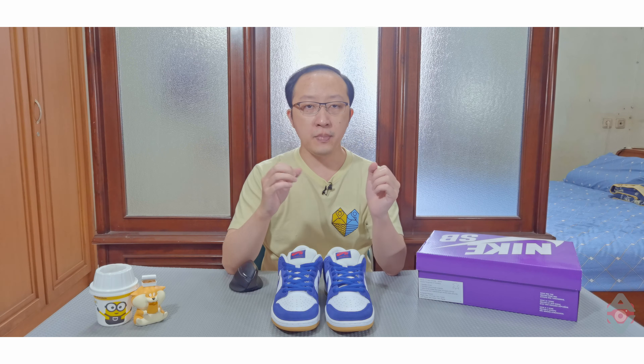Untuk ukuran, saya menyarankan untuk mempertimbangkan memakai setengah ukuran di atas ukuran yang biasa. Biasanya saya pakai ukuran US 9 dan ini juga ukuran US 9, tapi ketika dipakai cukup ngepas banget — lebih sempit daripada Dunk yang biasanya.